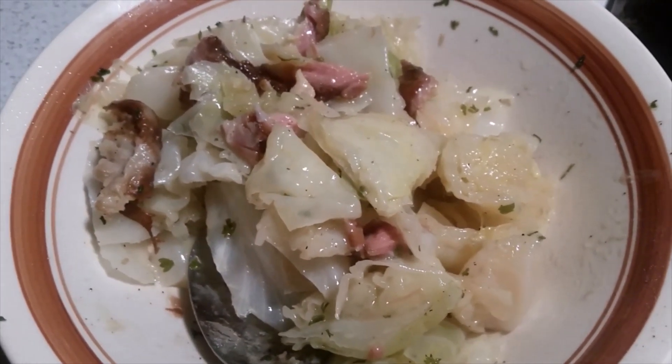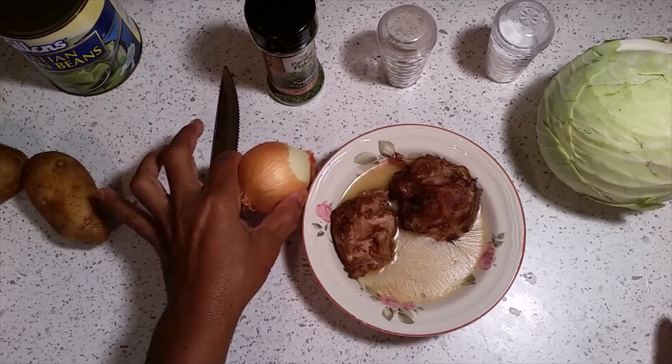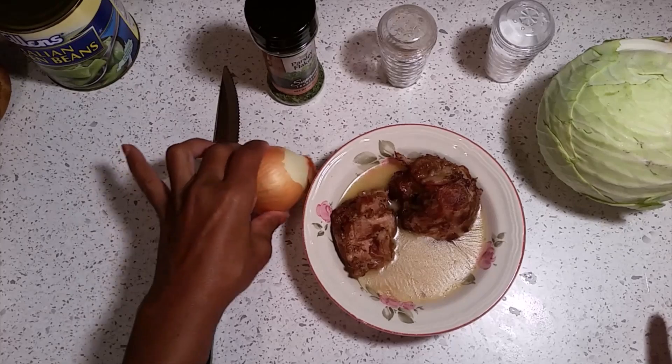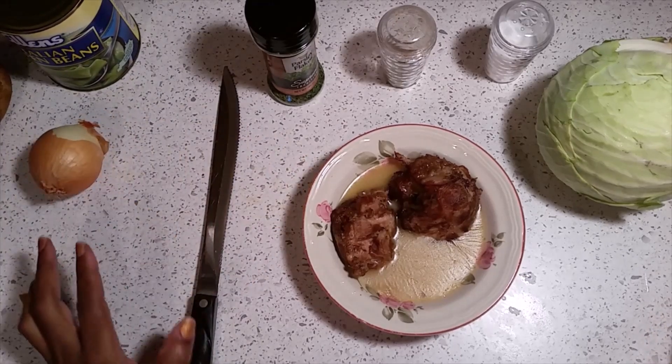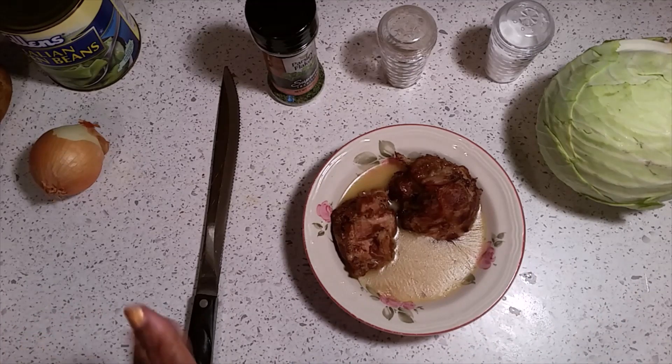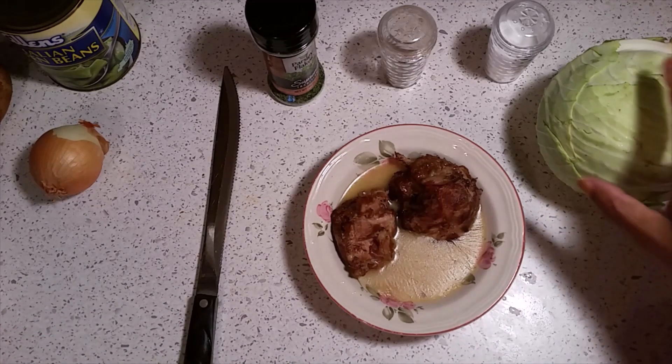Hi, this is Sandra. I'm here again with another recipe, and this recipe is how to steam a cabbage. A lot of people see cabbages and they just steer away from them, but hey, cabbage is so nutritious and so good. So I'm going to show you how to steam a cabbage and make a great cabbage.